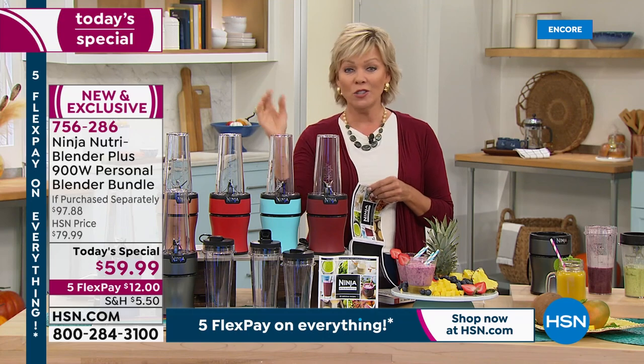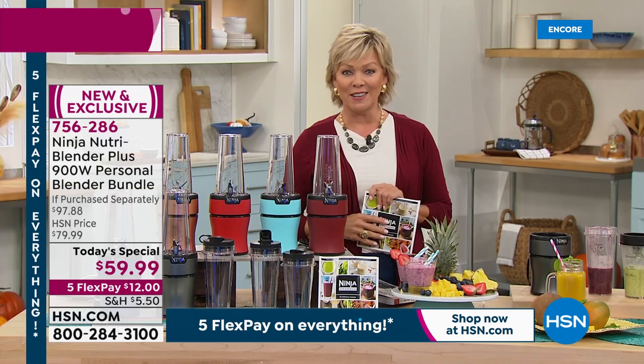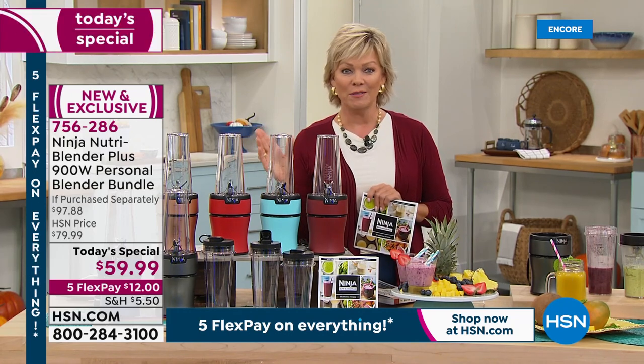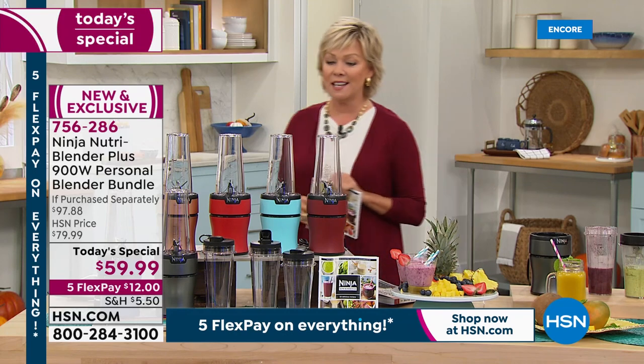Start your day off well or end your day with a sweet treat. It does it all — that's the versatility of this little guy. I know you're just going to fall in love with it. It's such an affordable appliance. I was blown away at how our pricing works for today, but it is only today. Keep that in mind — the item number is 756286.